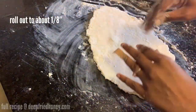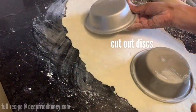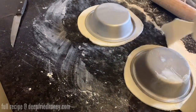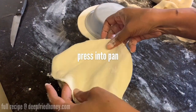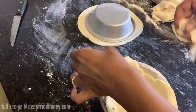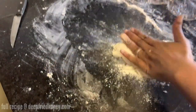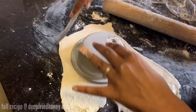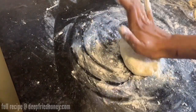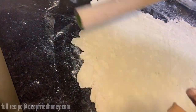Roll your pie dough out to about an eighth of an inch thickness. Make sure to work quickly because it's important to keep pie dough cool. When cutting out your circles, make sure they're about an inch bigger than the pie pan's diameter for the bottom layer of the pie. The top layer can be cut to exactly the diameter of the pie pan. The bottom circle needs to be bigger so you can press it into the sides of the pot pie.